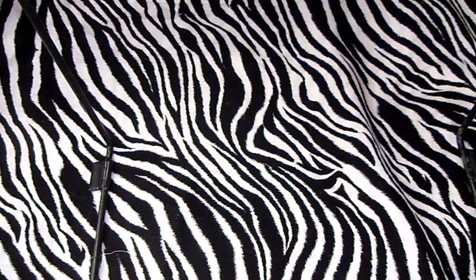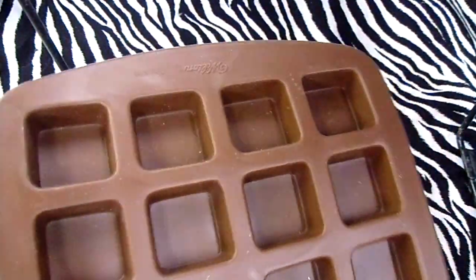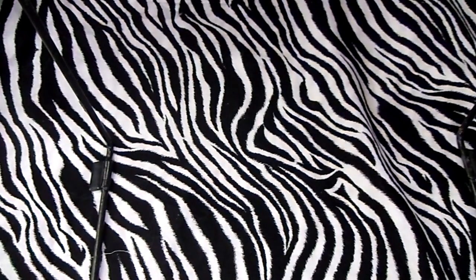Then at Michael's today I got this huge square mold. I used my 40% off coupon, so that always helps.